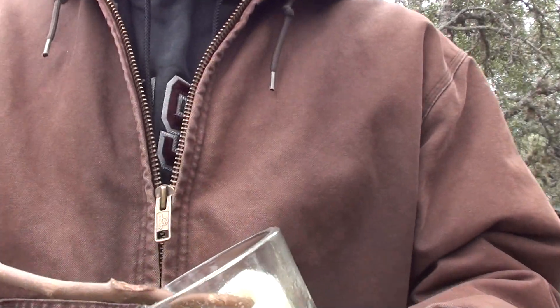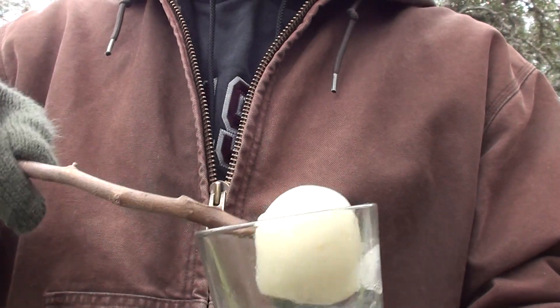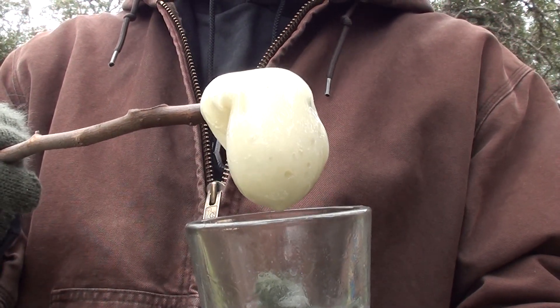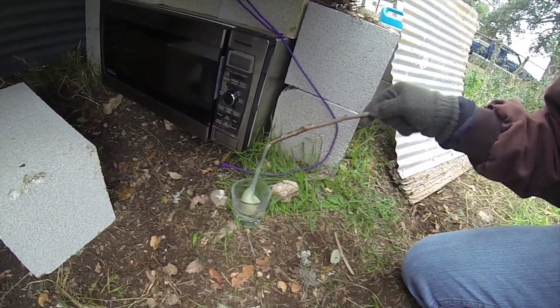I love the smell of napalm in the microwave. This is some napalm. Very flammable. I'm going to put it in a microwave and see what happens. Here's our napalm. Very sticky,